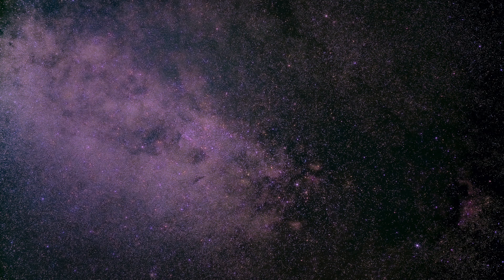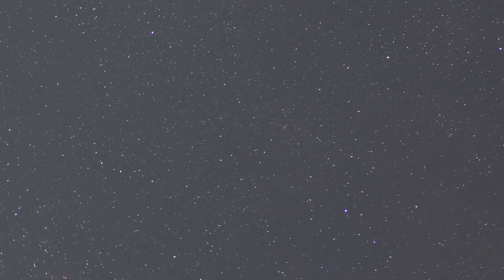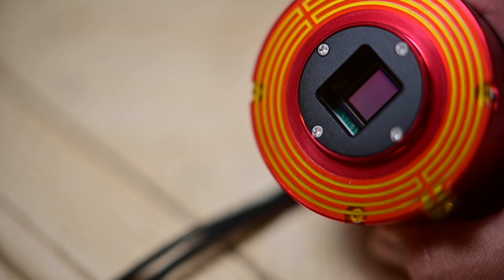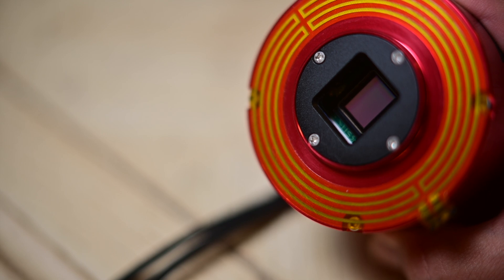I did actually use it for astrophotography a few times on a full-frame sensor — it was just a picture of a random part of the Milky Way when I first started astrophotography. What I noticed was the stars were nice and pinpoint; it had a really flat field up until out in the corners where it had just a little bit of coma. And that's where my powerhouse of a camera comes into play — my ASI 183mm Pro.